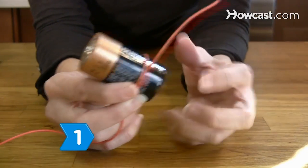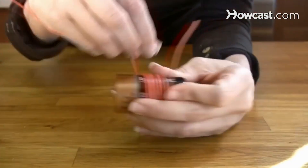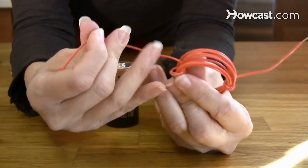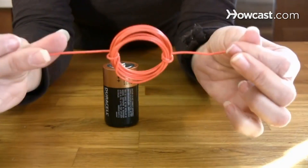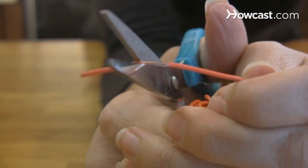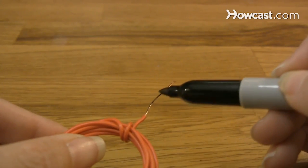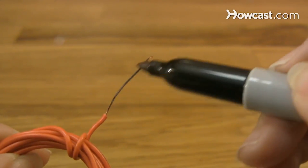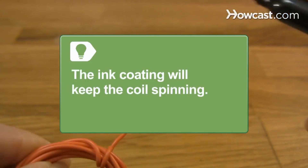Step 1. Coil the wire around the D-cell battery several times. Remove the coil and wrap the ends around two sides of the coil to hold it in place. Leave 3 inches of wire lead on each end. Step 2. Strip both ends of the wire coil leads. Hold the coil vertically and coat one half of one lead with a permanent marker. Apply a second coat of ink. The ink coating is very important as it allows a break in the magnetic field to keep the coil spinning.